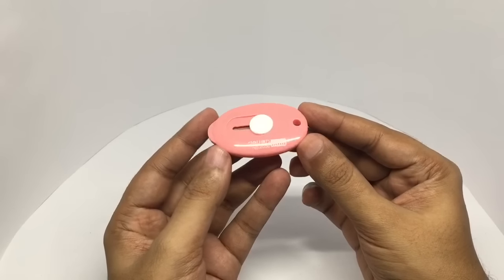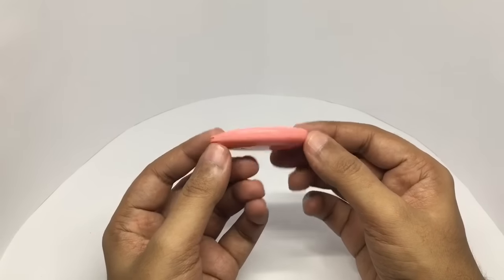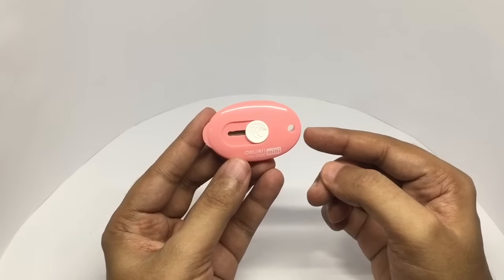That's how it looks. It's also quite thin. You will have a hole to put this on a keychain.